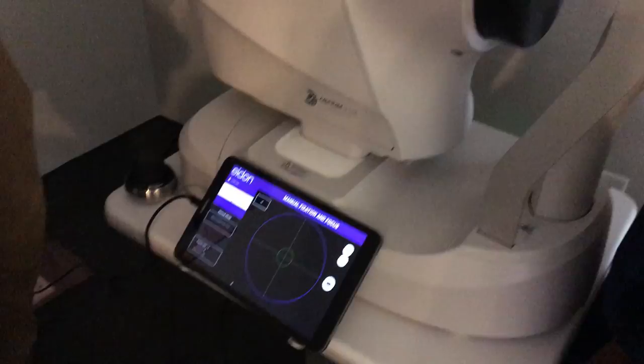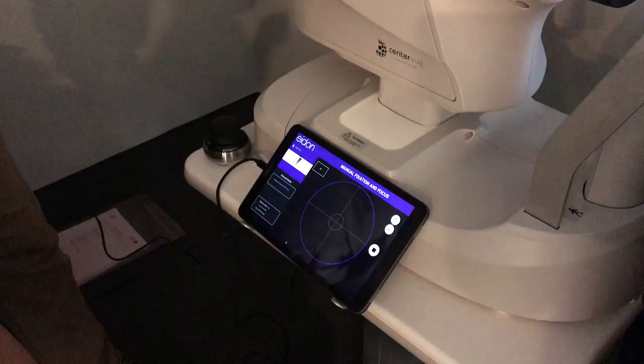All right, if you wouldn't mind positioning here. I'm going to hit the go button — it's going to get focused in as close as it can without actually taking the picture.